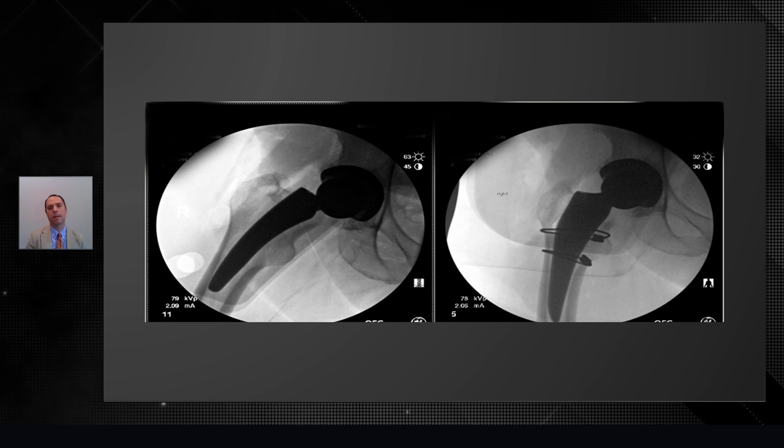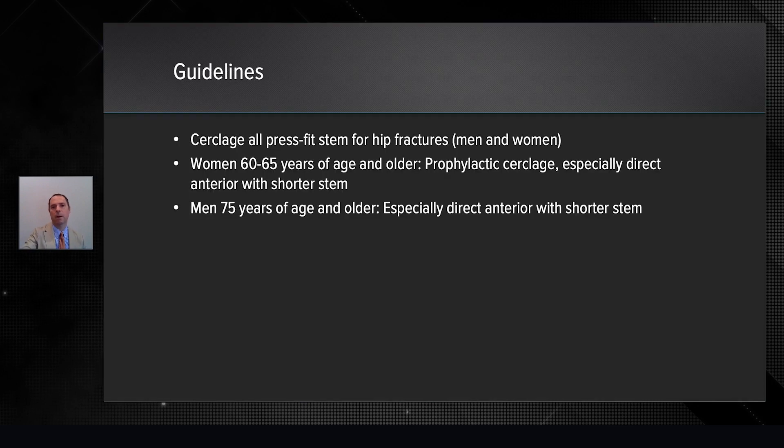The idea is that we can prophylactically cerclage around the lesser trochanter, either above or below or both. On the left, we cerclage with fiber tape cerclage, and on the right, traditional cables. There are other issues with cables — knowing that with time they can break, causing soft tissue irritation and the other problems we discussed.